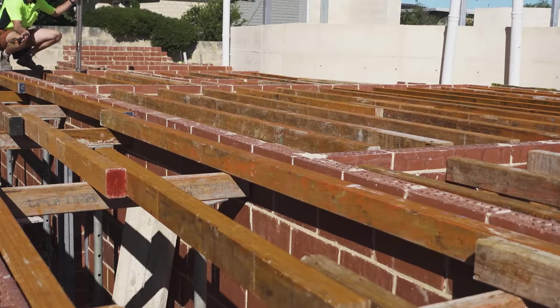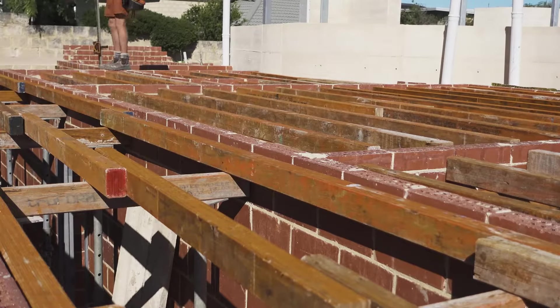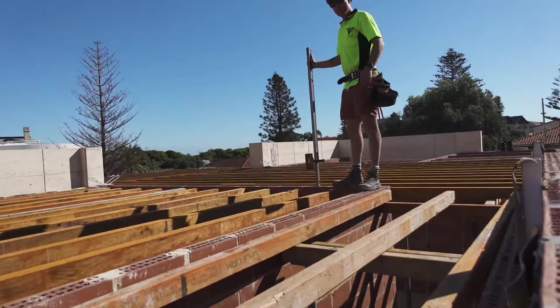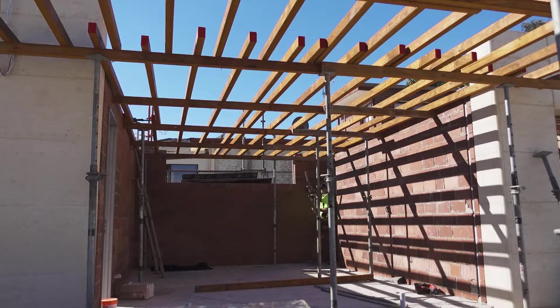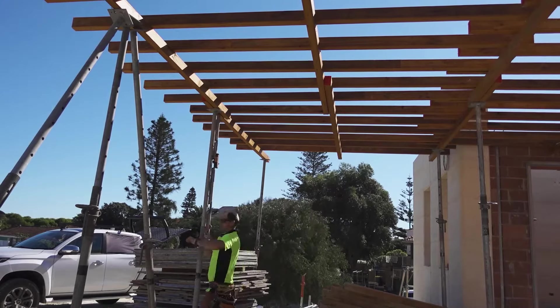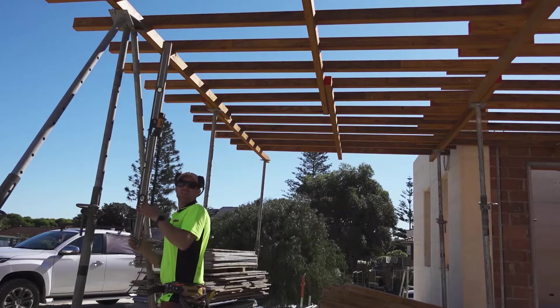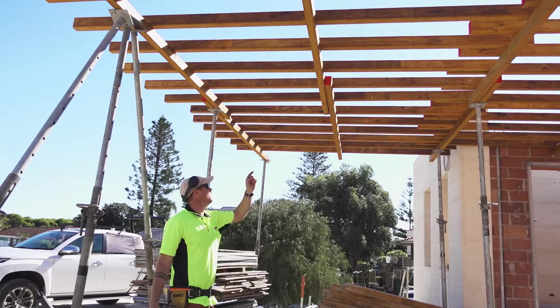What I need to do first is check the brickwork. We need our deck nice and level, so I'll check it all and find out if there's a high point or a low point. That's it — the whole room is level. Now that the whole room's level, we can go through and put in all of our back props.